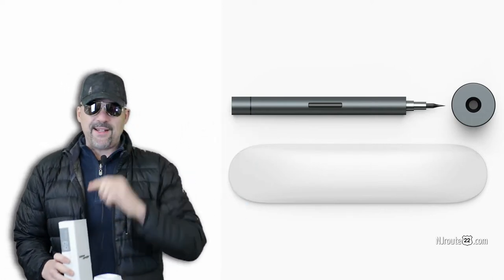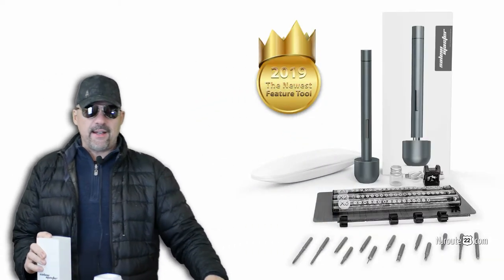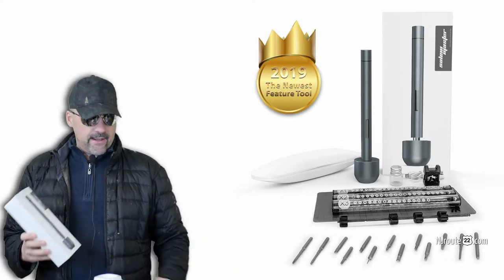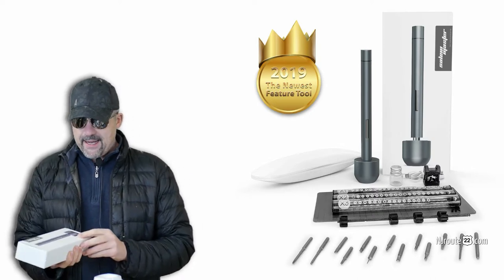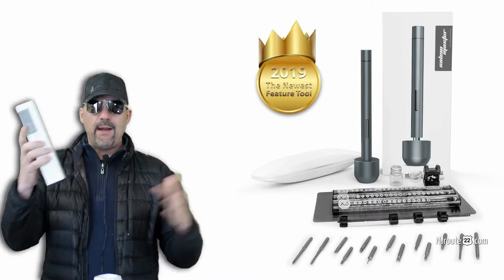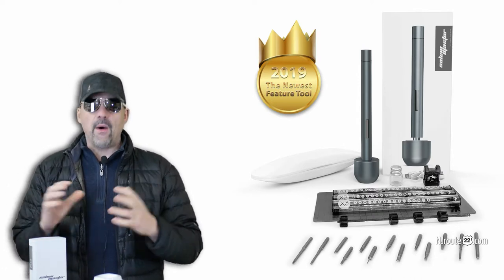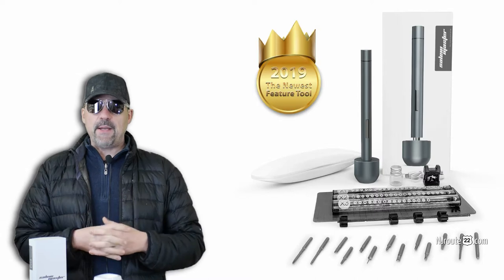I'm gonna unbox it, but not in the way you normally do, because it's already unboxed — I already have the pieces out. But I want to show you something kind of interesting. I think when Apple first came out with their iPhones and iPads, they had the white boxes with a nice slick photo of the product on it. Now everybody's doing that. And I believe that somehow unboxing has become part of the experience.